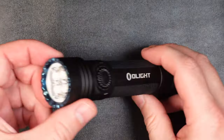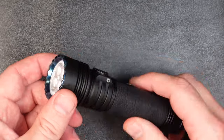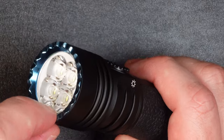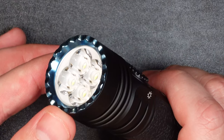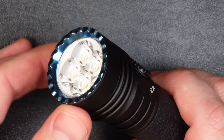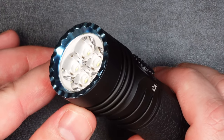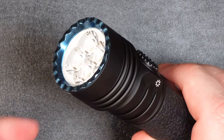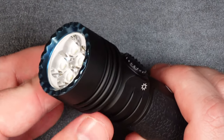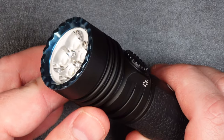Let's talk about the features this light has to offer. Starting at the business end, we have a nice strike bezel, anodized blue. There are four high-output LEDs giving you a total of 4,600 lumens. One of the benefits of having four LEDs instead of one is you get a very floody beam — it's not going to have a tight hotspot; this is going to be more like a floodlight, and you'll see that when we get outside for testing.